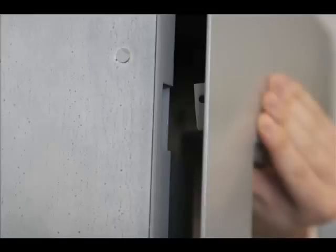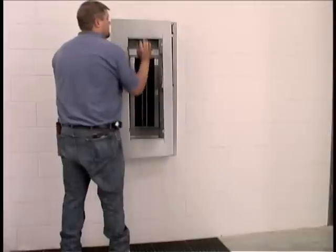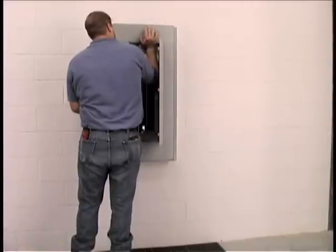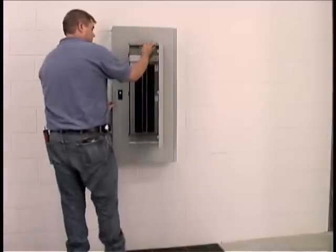To complete the installation, just push the door closed. Assuring that you have a metal-to-metal contact, use the palm of the hand. Gently push the trim up and to the right. Then, so that the trim is flat against the box, let the trim drop into place. The trim is now installed.